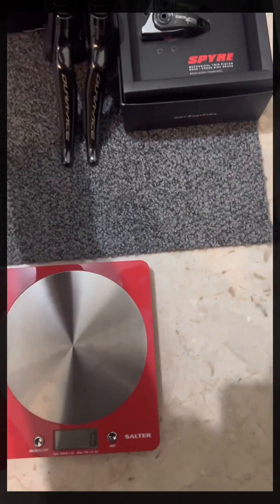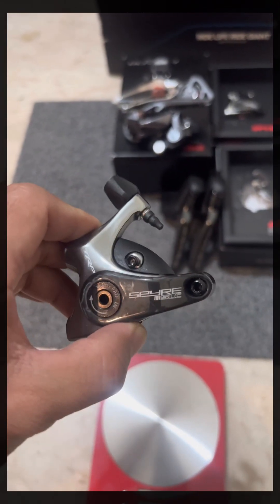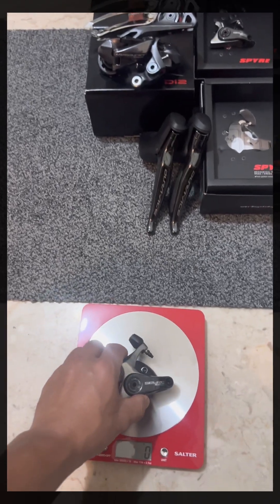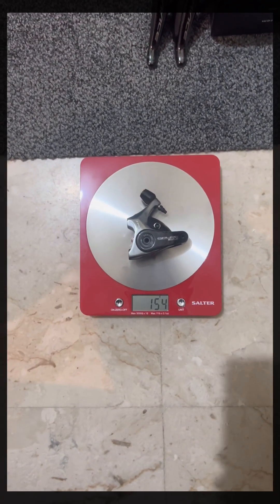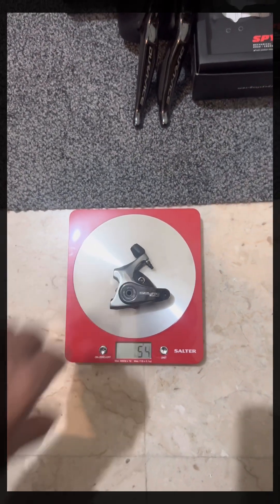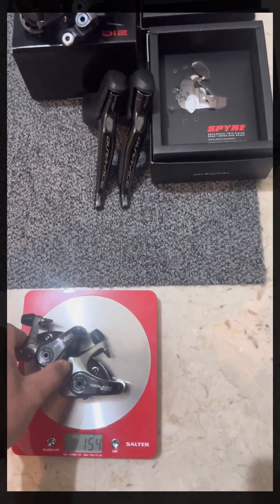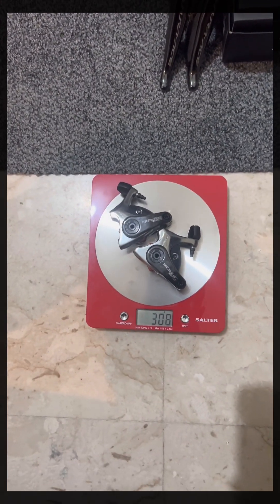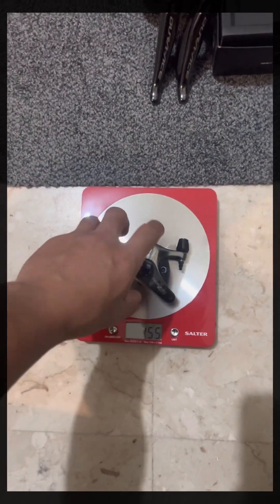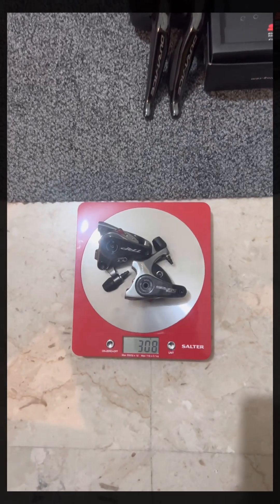And for the TRP Inspire SLC, it weighs 154 grams. Let's check the other one — for both together that's 308 grams, so exactly 154 grams each, totaling 308 grams.